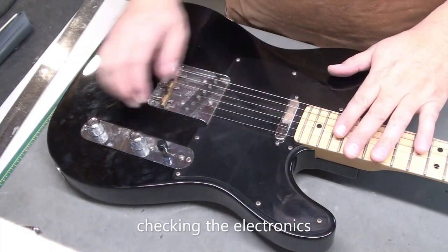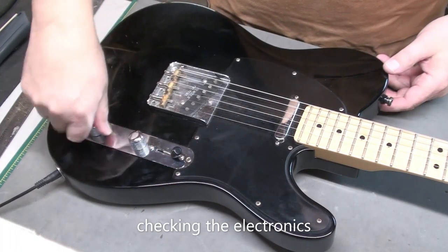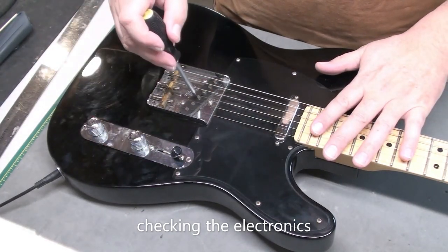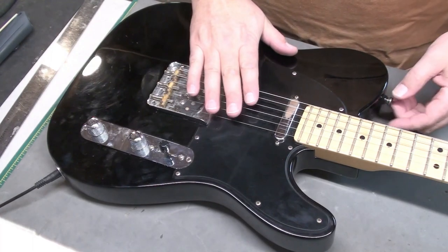I like to check the electronics, make sure everything's working okay. Check the pickup selector — a little bit of scratchiness, but after turning the knobs around a few times it disappeared. So everything seems to be working well with the tap test. No issues with the wiring.